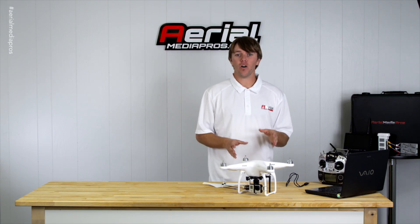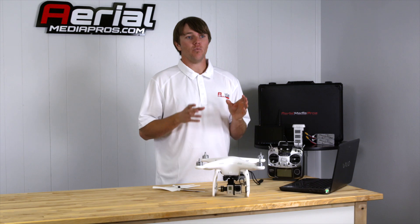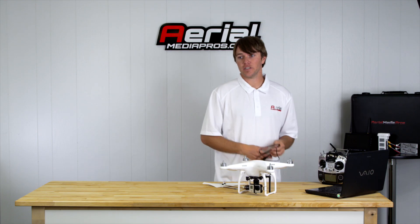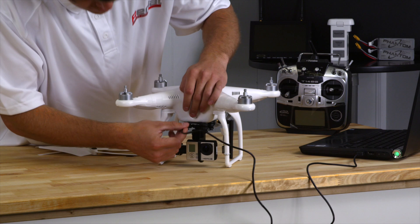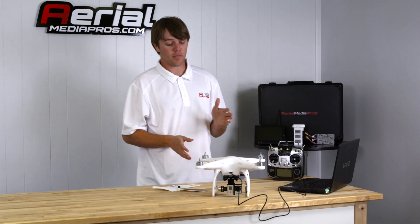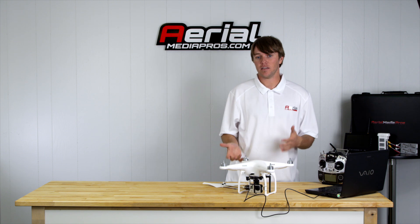The Phantom 2 no longer comes with the ability to do that — we have to go into our software and program it ourselves. So I'm going to go through a few things with you. First, take your USB cord and plug it into the front of the copter like so. Always remember to take off your props — it's a safety thing.